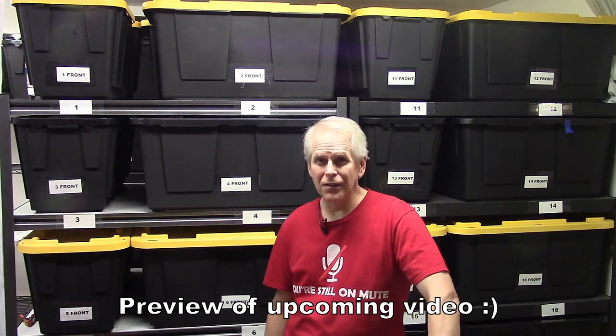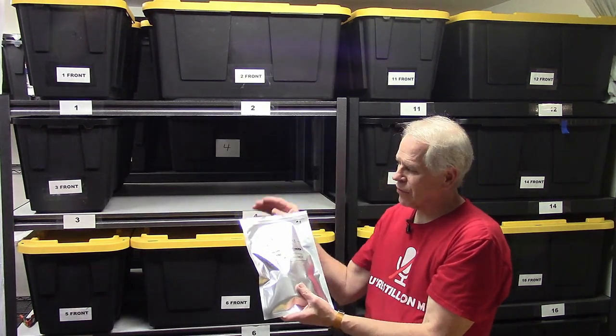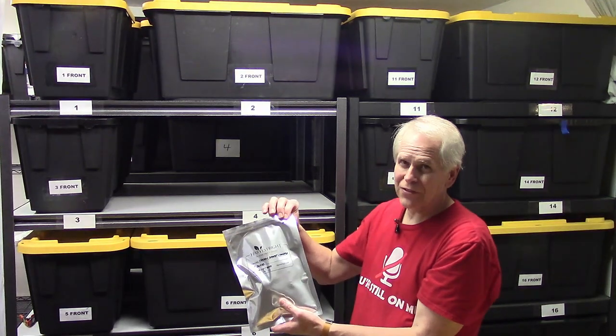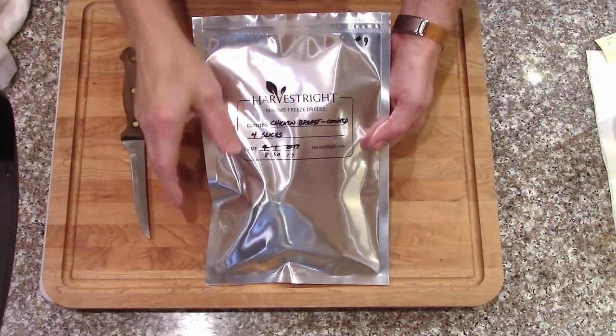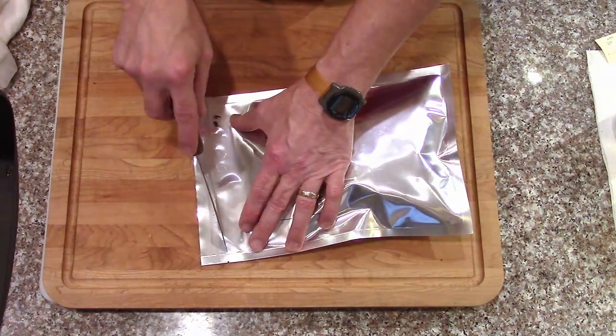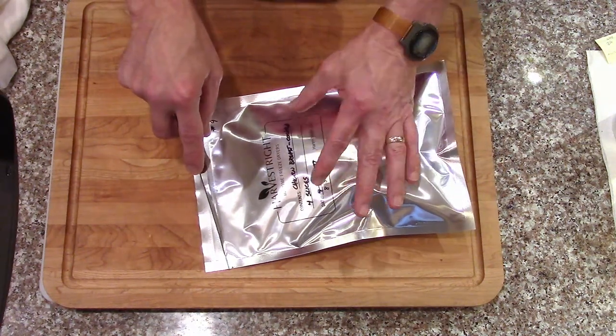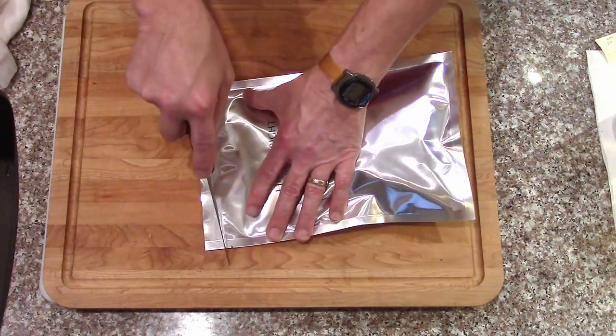To complement the video of my sister's Costco rotisserie chicken, I'm pulling out a bag of my own Costco rotisserie chicken. I still have 58 bags remaining from 2017—approximately five years old. This one is from August 2017, batch number nine. We'll cut it open and get ready to make some sandwiches, since it says it contains four slices and the pieces feel pretty good.